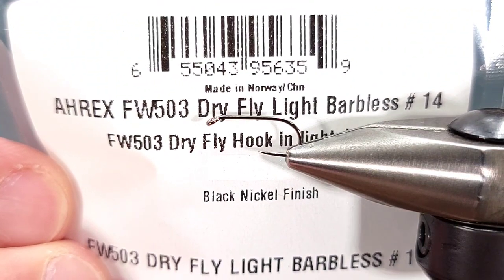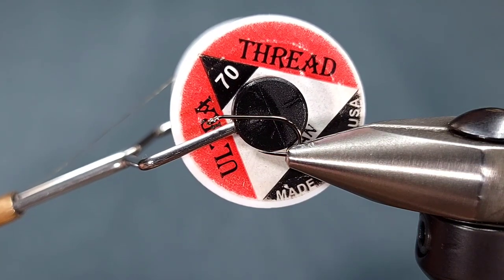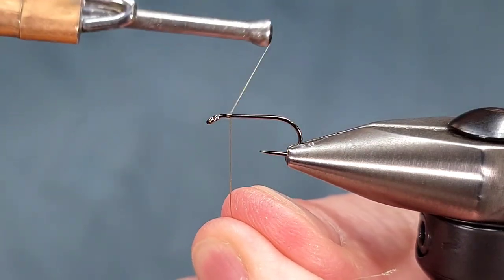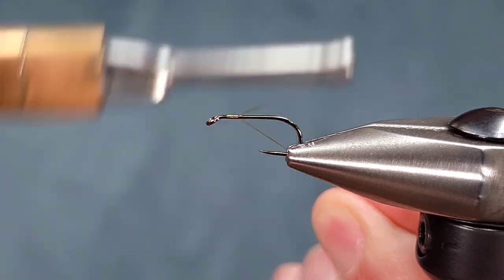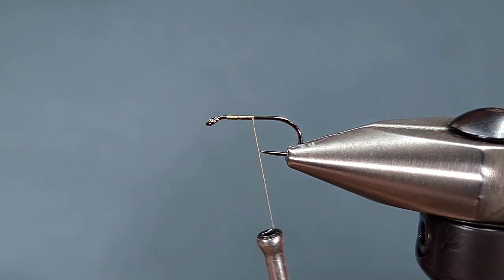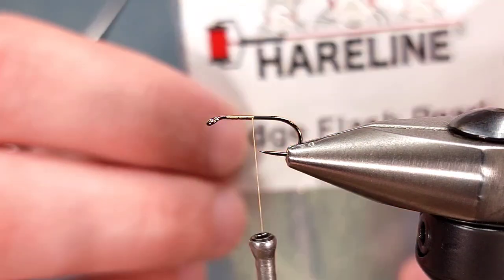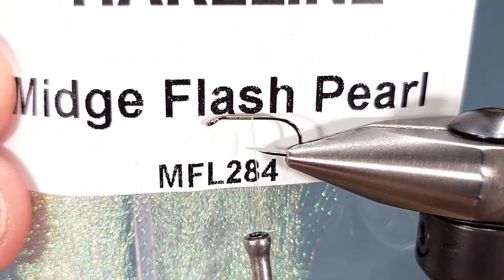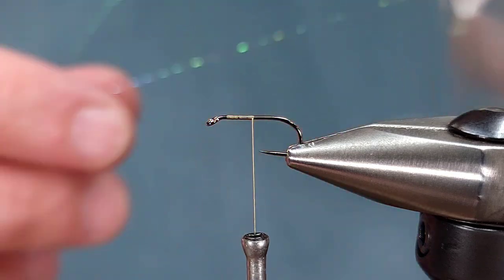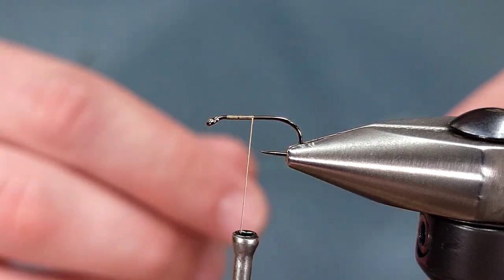For the hook today, I'm using an A-Rex Freshwater 503 in size 14. For thread, I'm using UTC 70 denier in tan. I'm going to get started pretty much right behind the hook eye, leaving a little bit of a gap. Snip off my tag, and then I'm going to immediately tie in some Midge Flash Pearl or Crystal Flash — whatever you have will work great. I just prefer the Midge version on these smaller sizes.